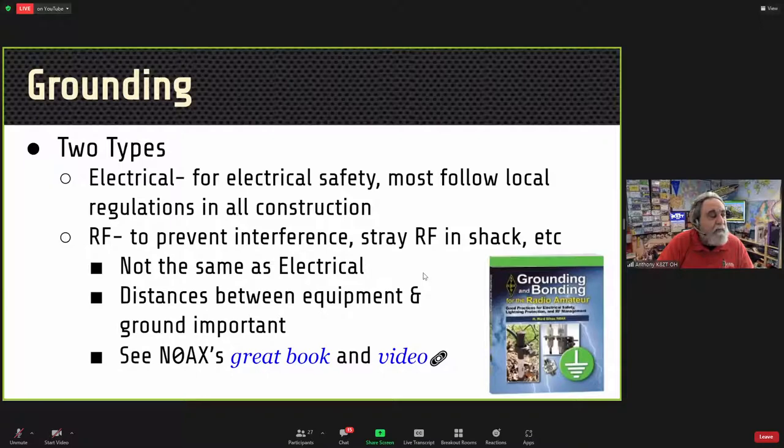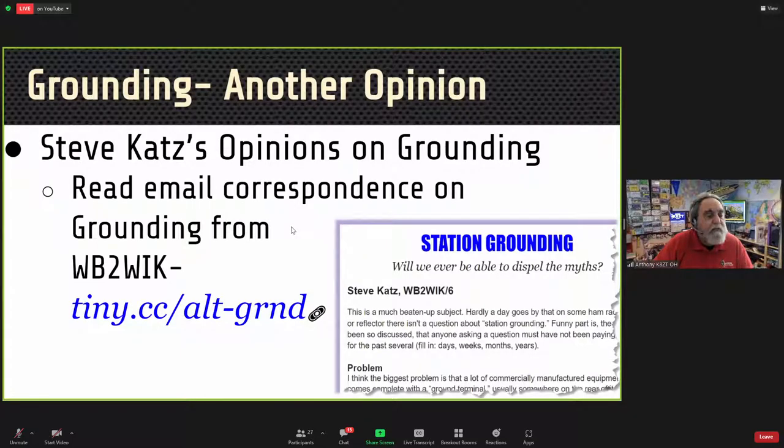Grounding is very important, but be aware there are two very different types. Electrical grounding is for electrical service safety and you must follow local regulations. RF grounding is used to prevent interference and stray RF in the shack — it's not the same as electrical grounding. The distances between equipment and ground are important because too long a run creates an antenna that propagates RF around the shack. N0AX Ward Silver has a great book and video on grounding and bonding, and Steve Katz offers an alternative view worth reading as well.